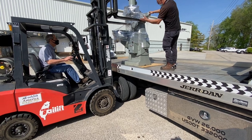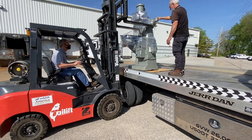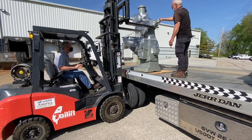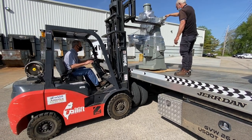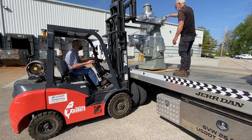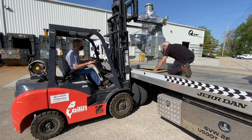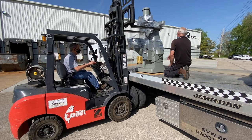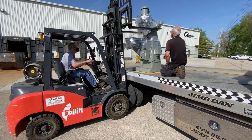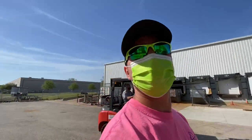There you go, right there. Hold — hold, hold, hold, hold. Yeah, she's beautiful right there — perfect. Good job, guys.